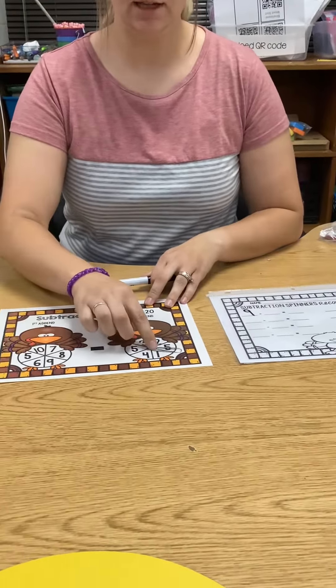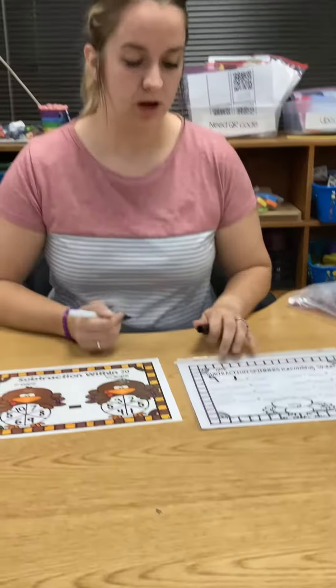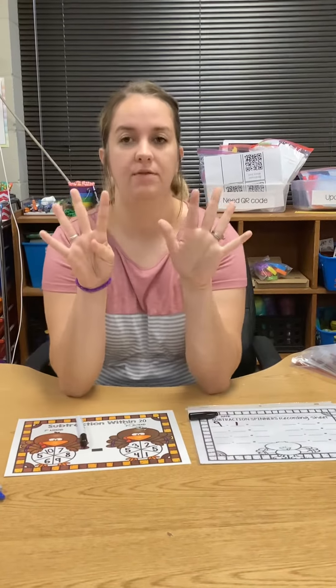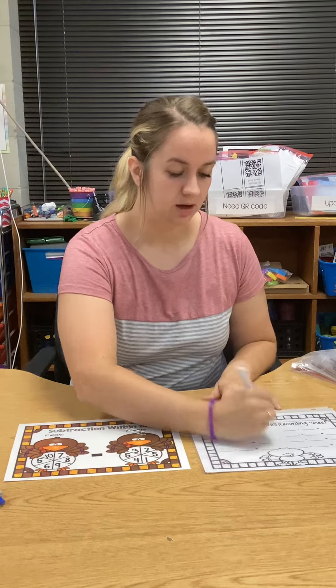Now I come to the second spinner. I landed on a one. So my second number is going to be one. So my problem says nine minus one. I have nine fingers and I take away one. I'm at eight. So nine minus one equals eight.